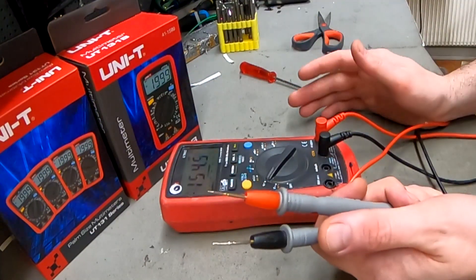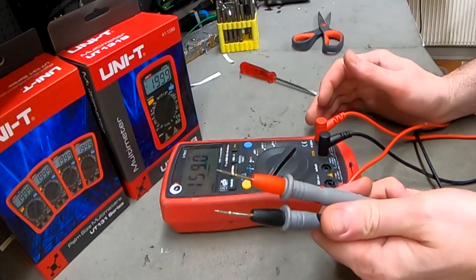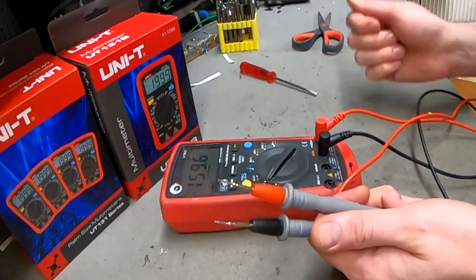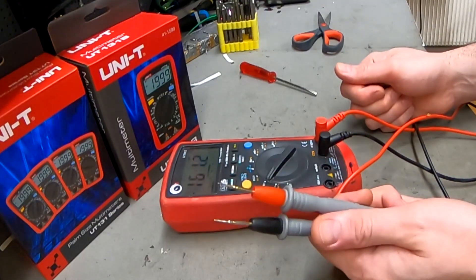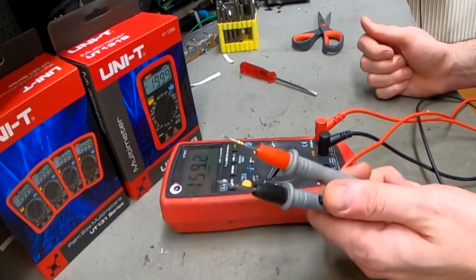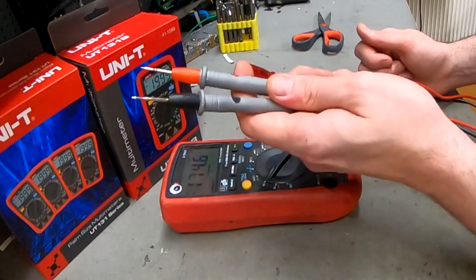Do not buy any multimeter from China that isn't a recognized brand. I made that mistake — first, they're not going to be exact because they are made to be cheap, not accurate. Second, they break fast, in just a few uses or a few weeks, and maybe it breaks even if it's a more expensive one. So never trust any multimeter from China that's not a recognized brand like Uni-T.